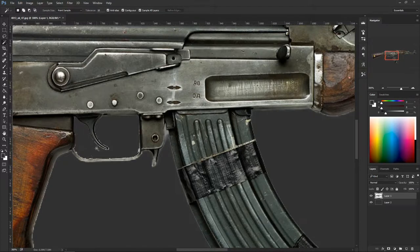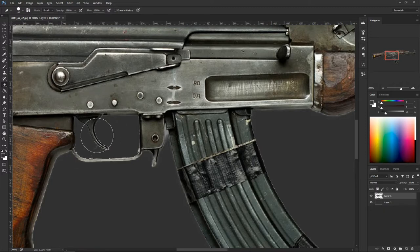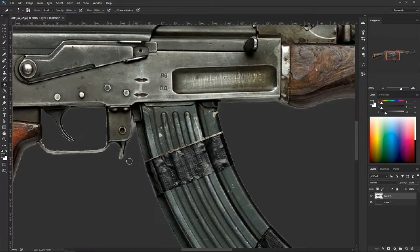It leaves a bunch of mess so we're going to clean it up. Hit the eraser, select a brush, and carefully delete some of this stuff. Don't worry about making it super perfect — this is an AK from the post-apocalypse, it's not supposed to be clean or beautiful. Just do your best. If something doesn't look nice, just delete it.